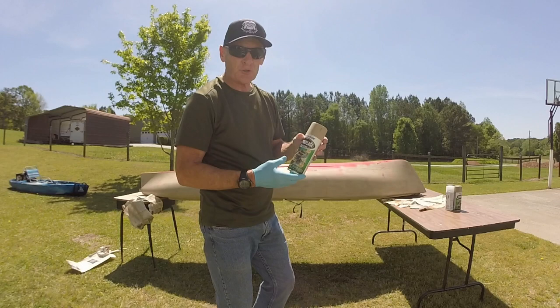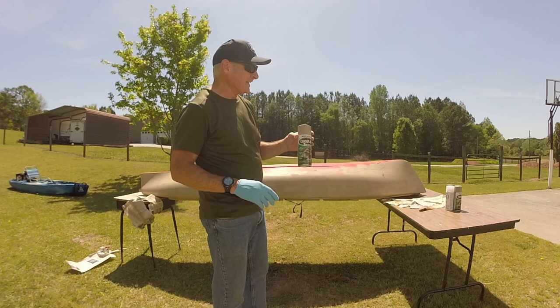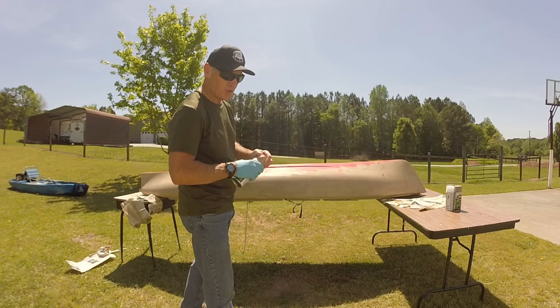After two cans of this, it still wasn't enough to cover it. I didn't put it on the very bottom, but maybe I can make up for it with the green paint. You probably need at least two, three, maybe even four cans to finish spray painting your kayak, depending on how big it is and how thick you want to put it on.